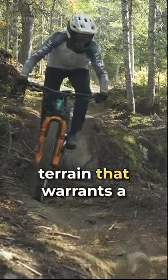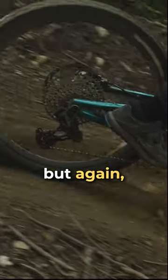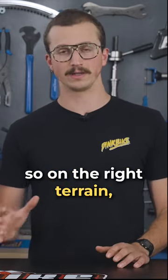You really want to make sure you have the terrain that warrants a 180-180 bike. It's fairly easy to ride, but you don't want to just take this on mellower rides — it's a little boring in that context. On the right terrain, it really comes alive.